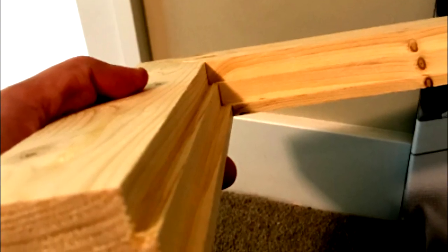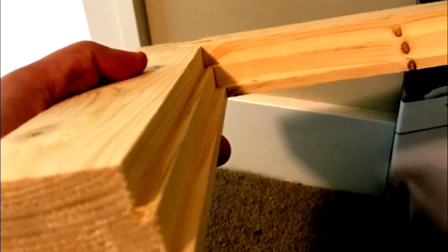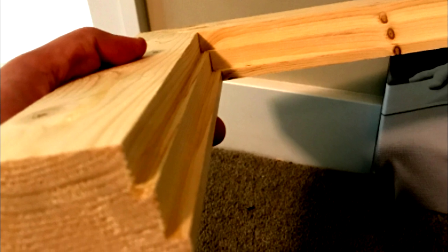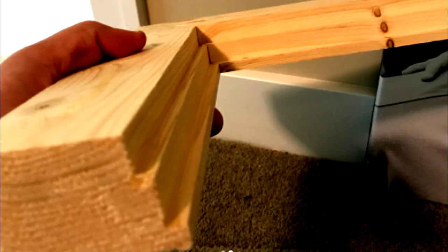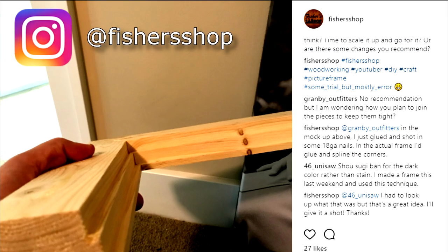So I had this idea — not like my inflatable dartboard idea, this is a good idea. I created this mock-up to see if I could make a frame that would not only make the canvas stand proud of the frame, but also make it appear to float within it. I posted this on my Instagram feed to see what people thought and if they had any recommendations.